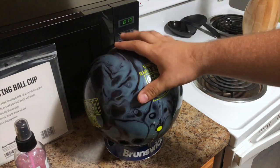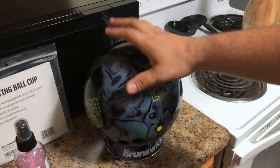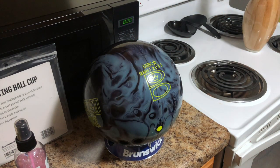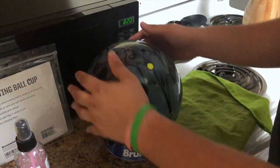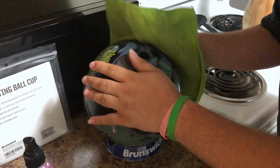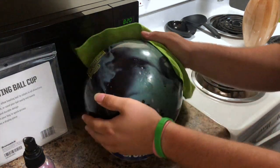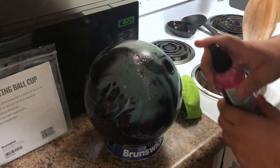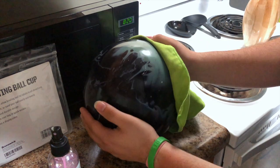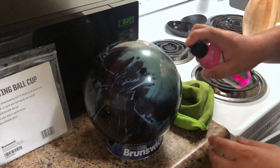Another thing to look for when you're done is the grippiness. If your ball is grippy, that means it will react and do what it needs to do on the lane. If it's super grippy, your ball is clean. If you still see residue, feel free to clean that too. I'm going to finish doing the front — I can rotate this bad boy now. There's a lot of grime right here, so I'm going to spray a little more in this specific section. It's going to require a little elbow grease — it's still not quite grippy yet.